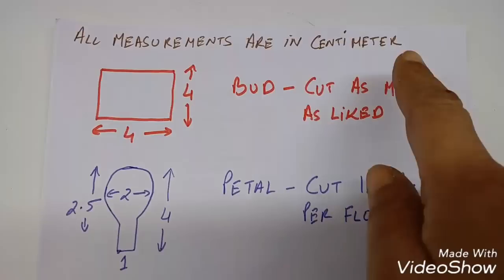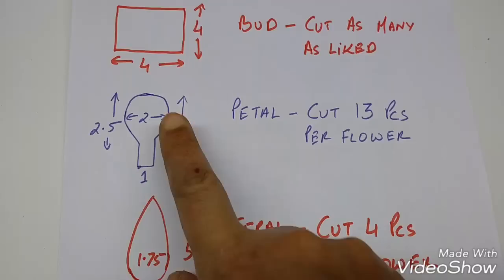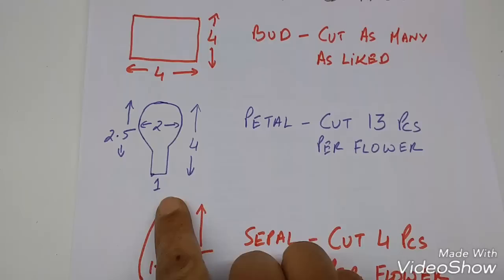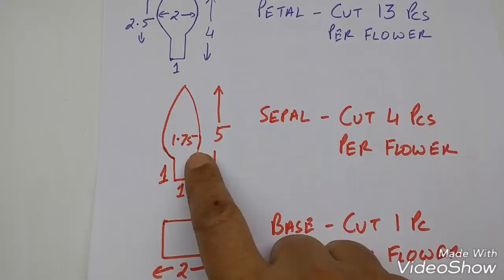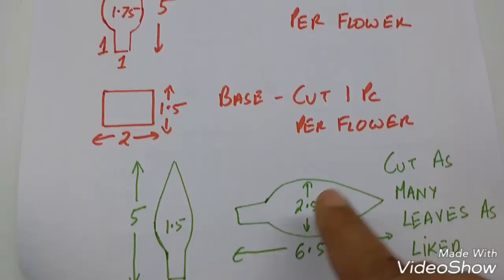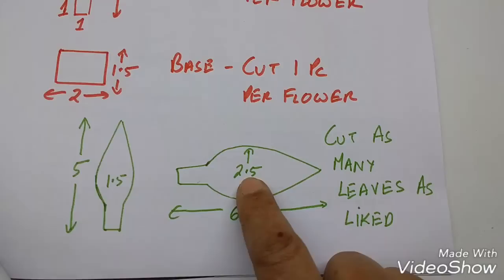All measurements are in centimeters. The stencil of the bud is 4 cm by 4 cm — cut as many as liked. The stencil of the petal is 4 cm high, 2.2 cm wide, and 2.5 cm in length — cut 13 pieces per flower. The sepal is 5 cm high and 1.75 cm wide — cut 4 pieces per flower. The base is 1.5 by 2 cm — cut 1 piece per flower. The smaller leaf is 5 cm by 1.5 cm and the bigger leaf is 6.5 cm by 2.5 cm, with the stem 1 cm by 1 cm in both — cut as many leaves as liked.